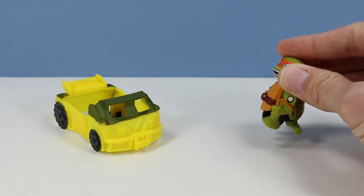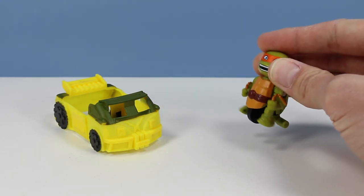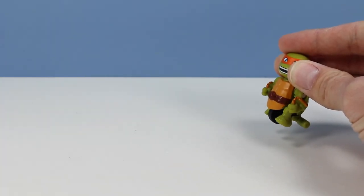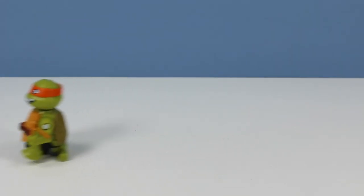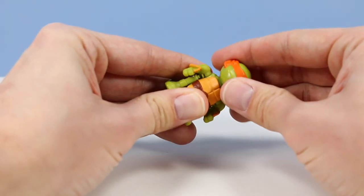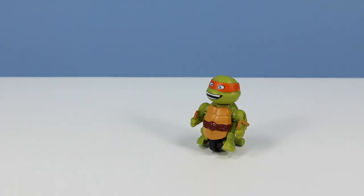Giving him a rev, you can see those legs and arms kick into gear. Let's see how well he rolls without the car in the way. My initial thought is that it's working pretty darn smooth and it's pretty fun to play around with. I almost think these are a little more fun than the T-Machines. It looks like we only have about 180 degrees of head rotation.